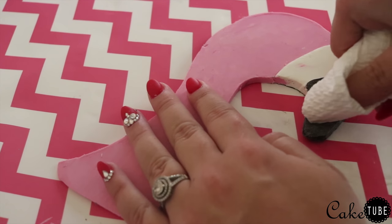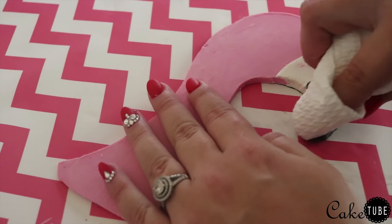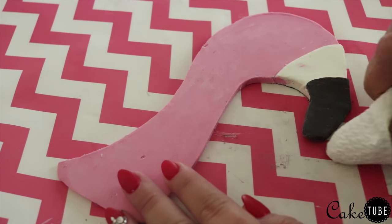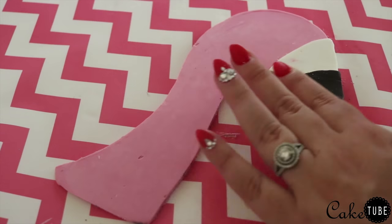The final step I took to clean up the head was to rub a dry paper towel over the whole surface to give it one final smoothing out. I chose to do just one side of this head for the sake of the video, but if you want your cake to be pretty from all angles, just repeat these steps on the other side of the head.